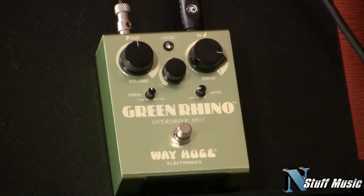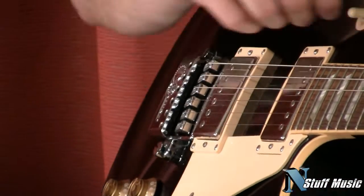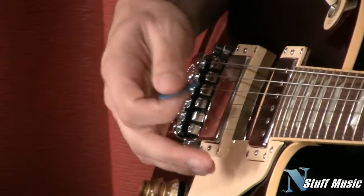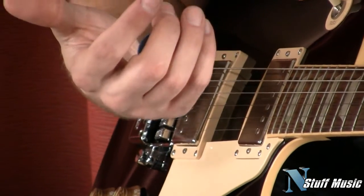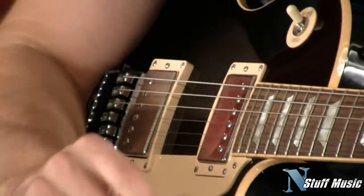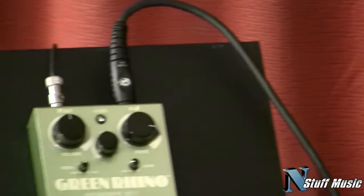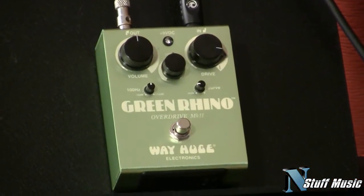We're going to talk about the controls in a minute. First, I'm playing a Gibson Les Paul Standard equipped with an Evertune bridge. These things are great — you can't really put this guitar out of tune. The intonation is pretty much perfect all the way up and down the neck. We here at instuffmusic are one of only three locations in the world where you can get one of these installed, so check out our website for all the details.